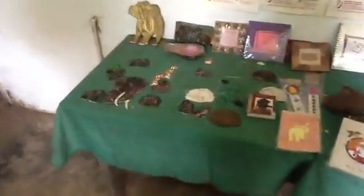This is elephant dung paper. It dries, it becomes paper. All these items are made from elephant dung.